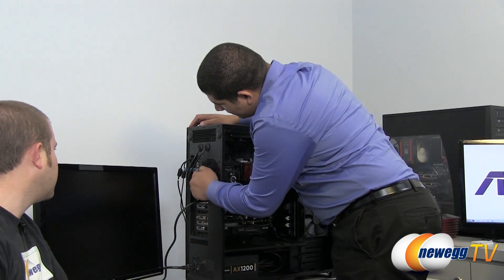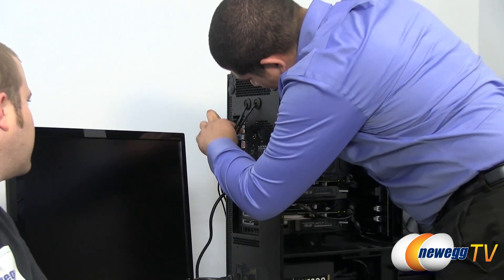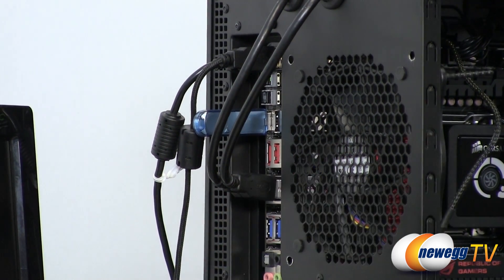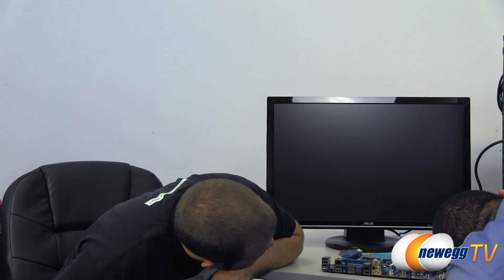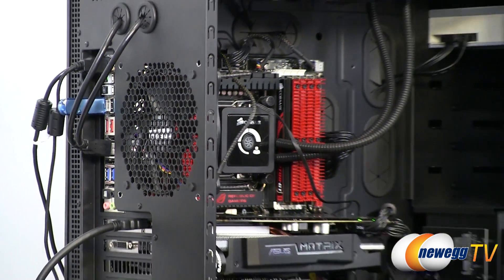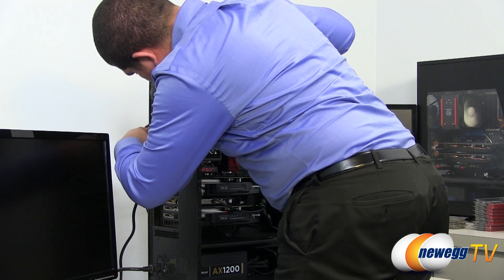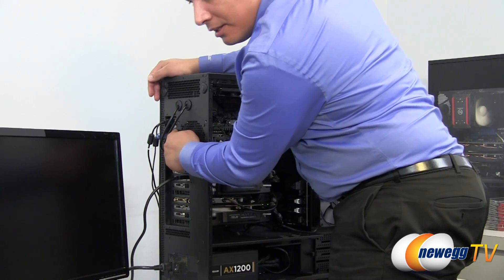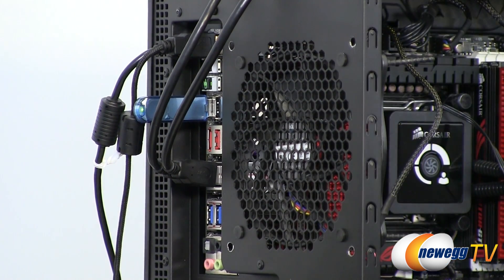So we've gone ahead and have it connected here, and we're going to press the button. We're going to hold it down for approximately three seconds, and that will then start to blink on our board. Those big Matrix cards are blocking the light — it's still there. We can see that the button has gone ahead and started to blink, and our flash drive is also now blinking because it's actually reading the ROM file.